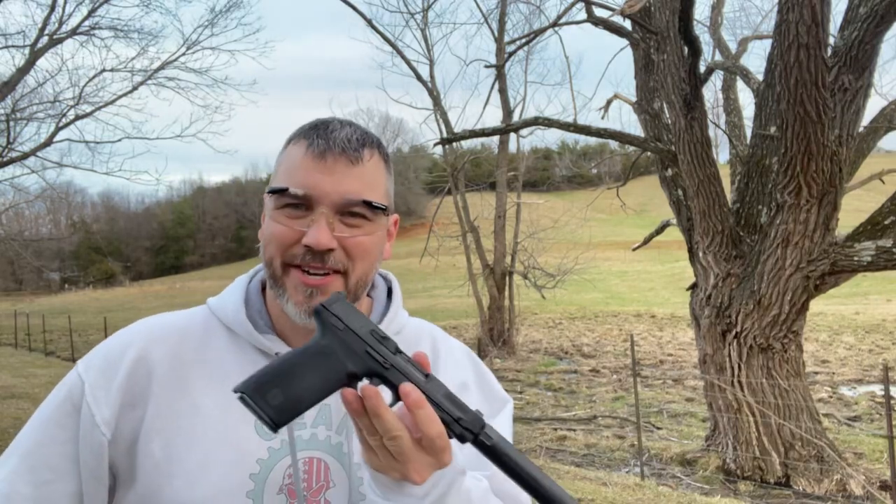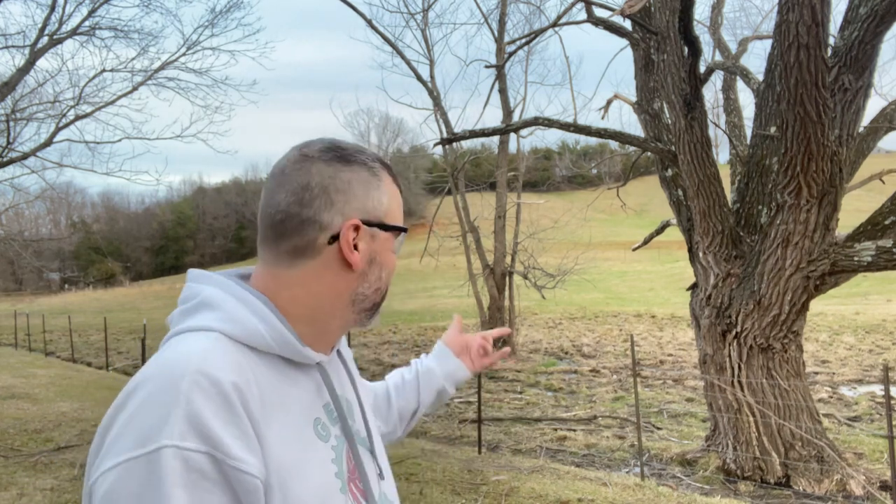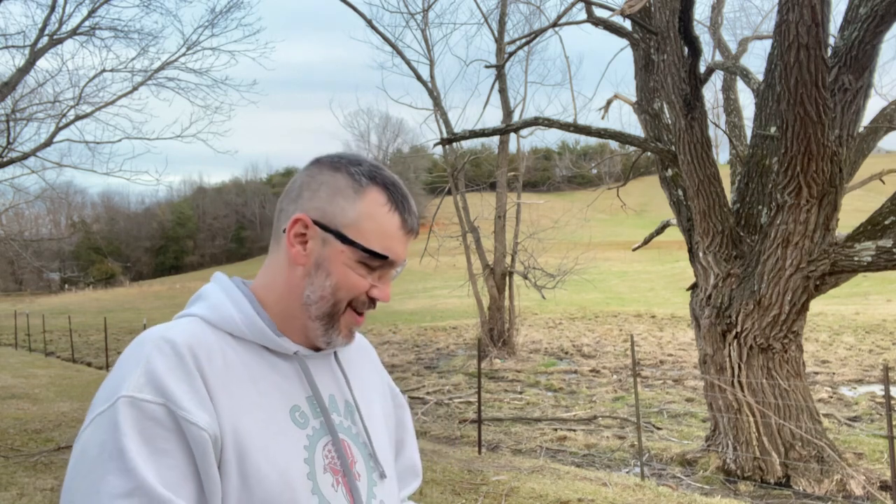What's up guys. First shots out of the Smith & Wesson 5-7, and you can see we got a Dead Air Mask HD on it right here. I actually won this. My first shots are going to be suppressed, and you'll notice I don't have hearing protection. I just want to see how loud it is. I've heard these suppress fairly well; I kind of find that hard to believe, but I'm curious. Let's pop one off here at my famous little tree and see how loud it is.